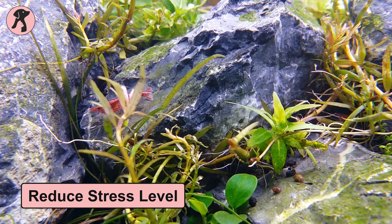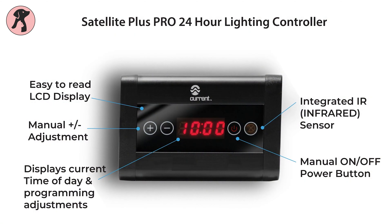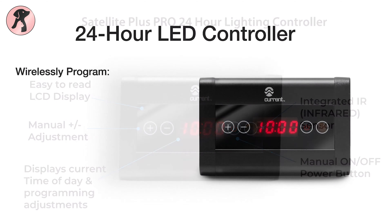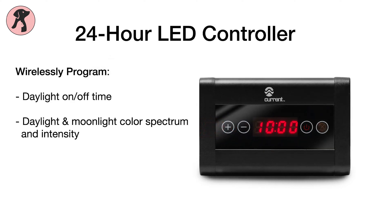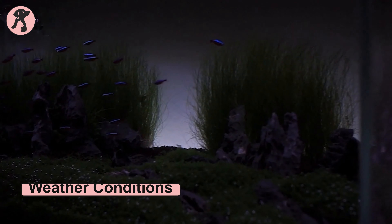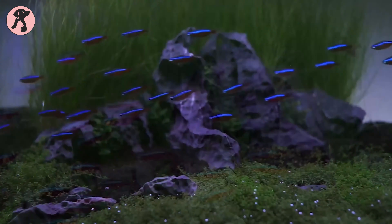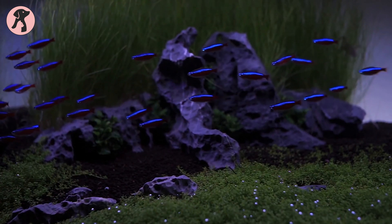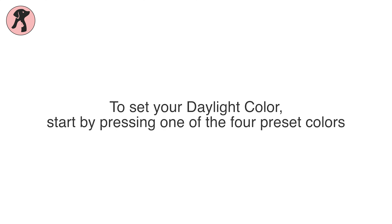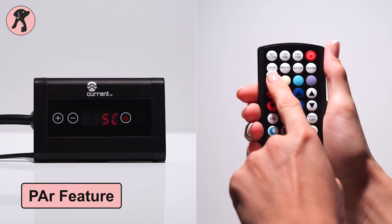You can adjust the intensity of the light with the wire controller. In addition, this unit features many pre-programmed settings that visualize natural weather conditions including cloud cover and storms. The LED light is able to support high-level plant species, and you can fine-tune the light intensity of colors in your planted aquarium, which is the outcome of its great power feature.